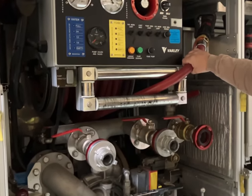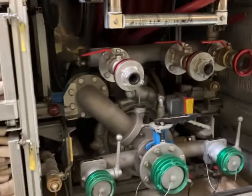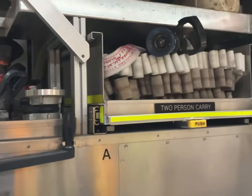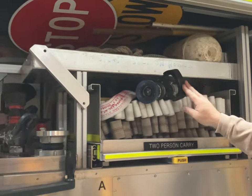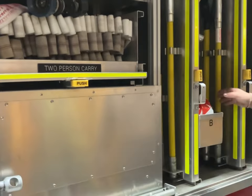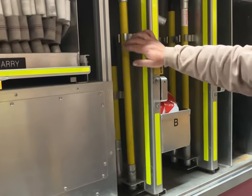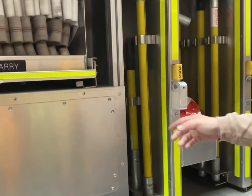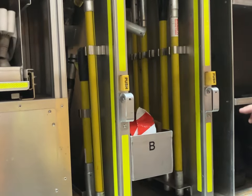New saw. More 38 mil hose, Protex ready to go.